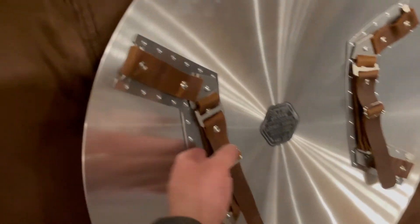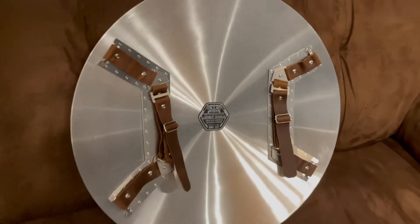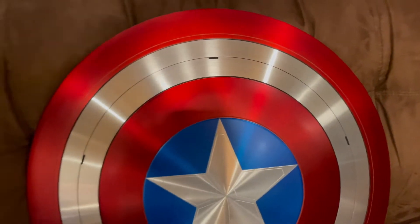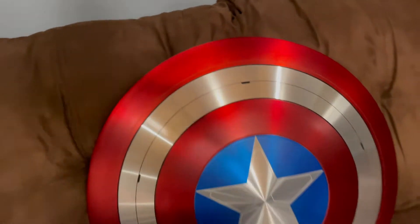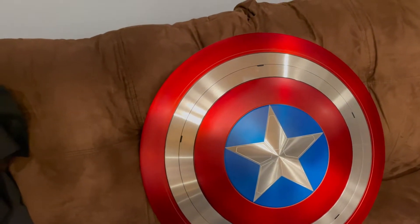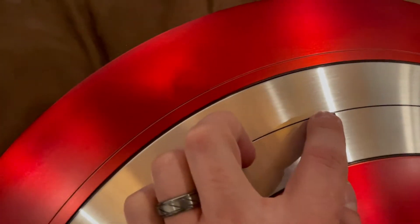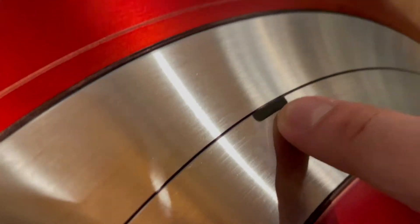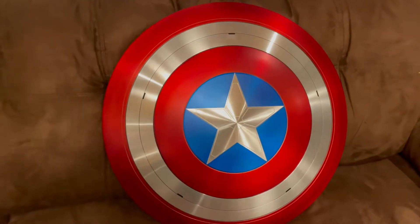Nice and shiny on the back though, it looks really nice and finished. Let's flip it around again and get nice and close. Now let's talk about these little notches — they look like pieces missing out of the vibranium. They're actually stickers, very well placed, and you can actually feel them. They give you the illusion of those little indents or tiny holes inside the shield.